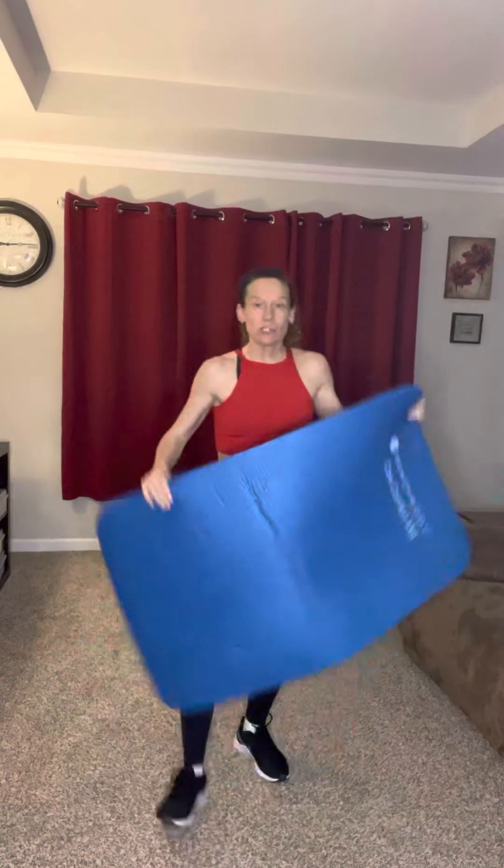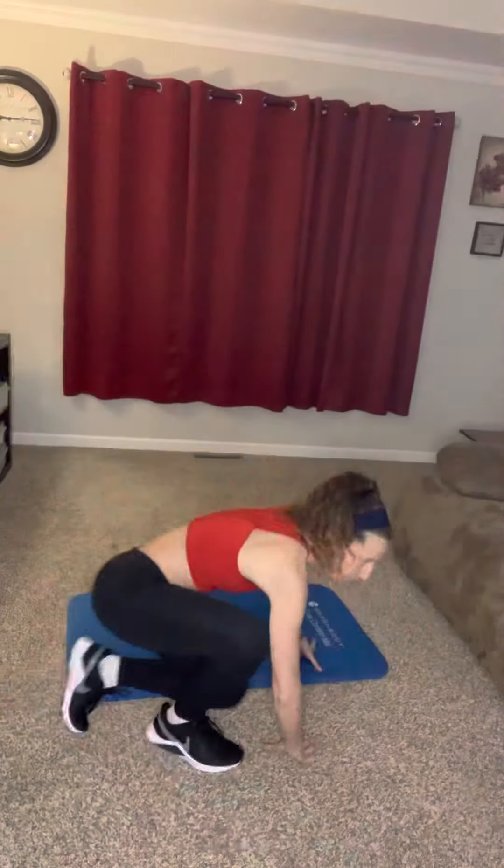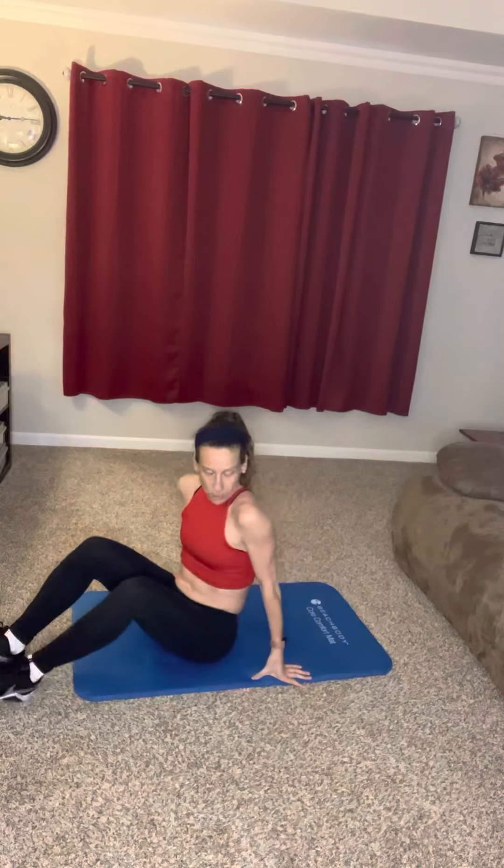All right, the next one — we're going to be going to the ground. I think the rest of these are on the ground. Here's my mat. I always talk about this mat — half-inch foam, I love this mat. If you guys don't have a mat, I always put the link in my workouts for my mat. I'm going to angle this just so you guys can see me. We're going to do single leg glute bridge.